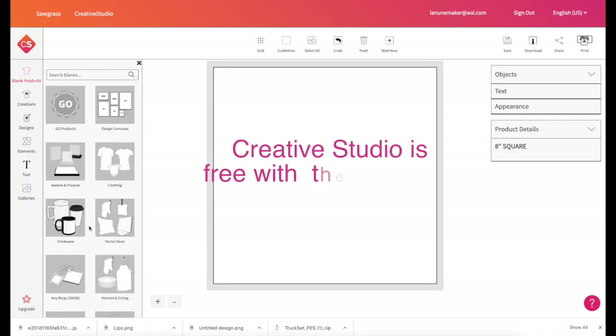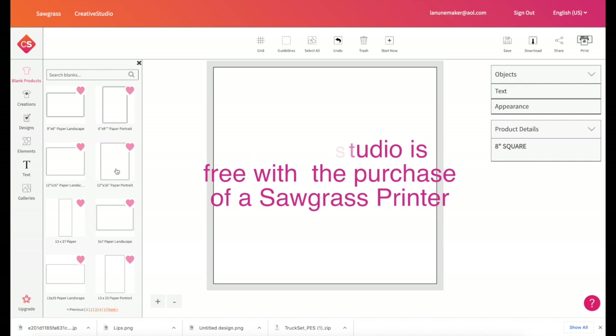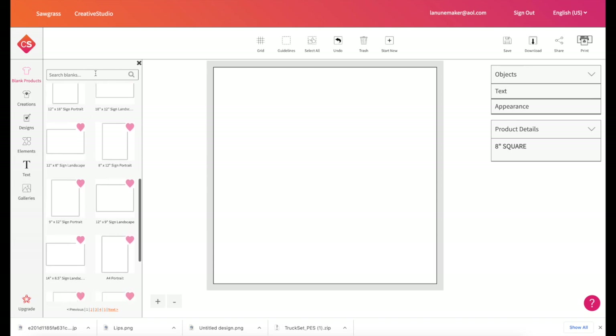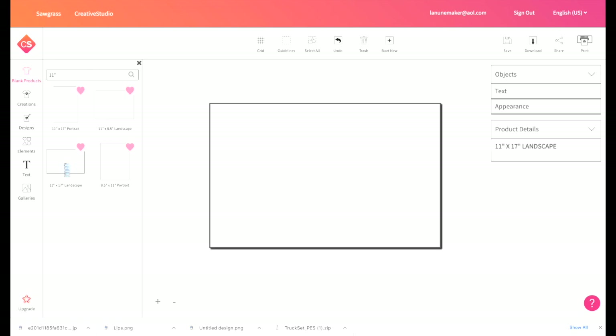Let's get started. Here I am in the Sawgrass Creative Studio. I'm going to go to design canvases and look for something that is 11 by 17. You can also just type it in the search, so I'm going to type 11 by 17 and here is an 11 by 17 landscape or 11 by 17 portrait. I'm going to choose the landscape.